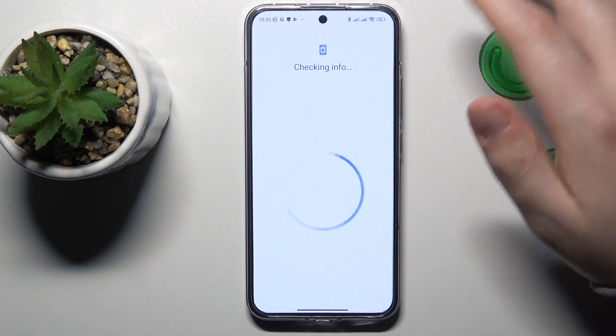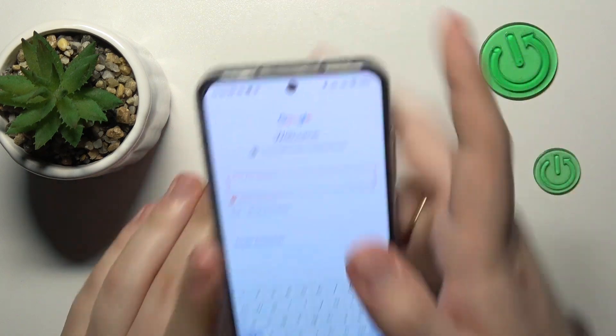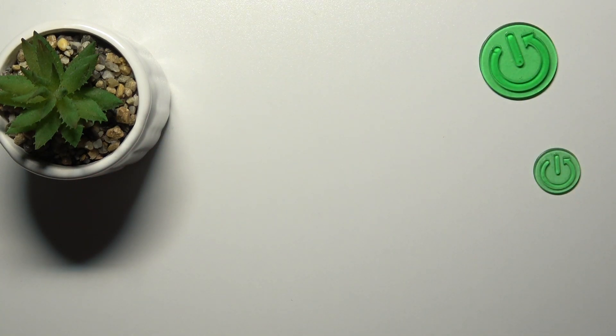After launch, sign into your Google account if you haven't already. As you can see, the system requires that I verify my Google account by re-entering the password. That's not a big deal — I'll do exactly that.